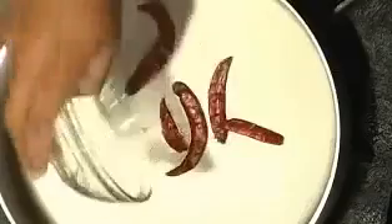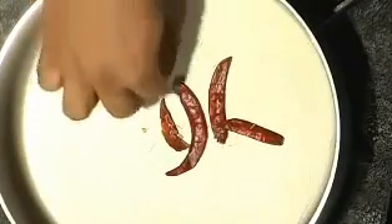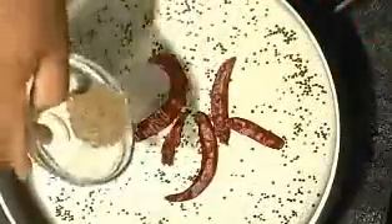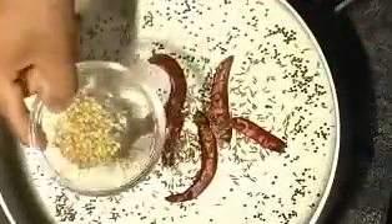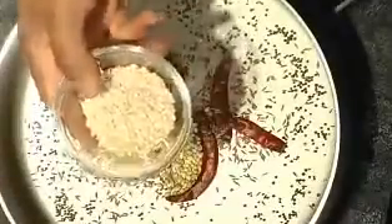Basically I cook it to my taste, so whatever you prefer you can follow. I've got a pan hot here — we're going to dry roast all the ingredients first and then make the rice. I'm adding some red chillies, a little bit of mustard seeds, cumin seeds, coriander seeds, and a little bit of urad dal. No oil needed for dry roasting.